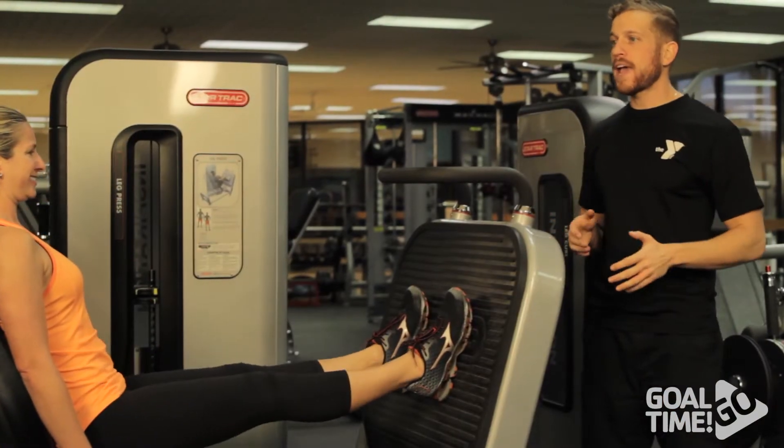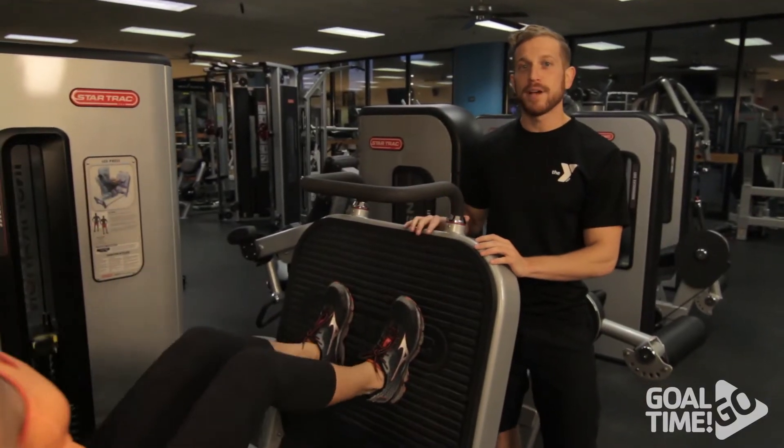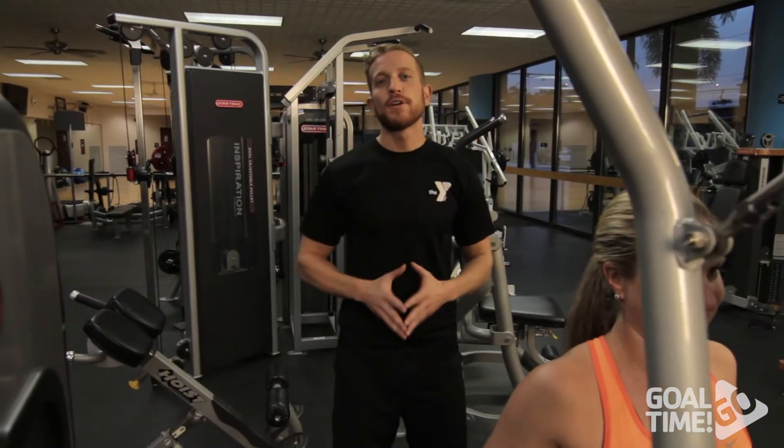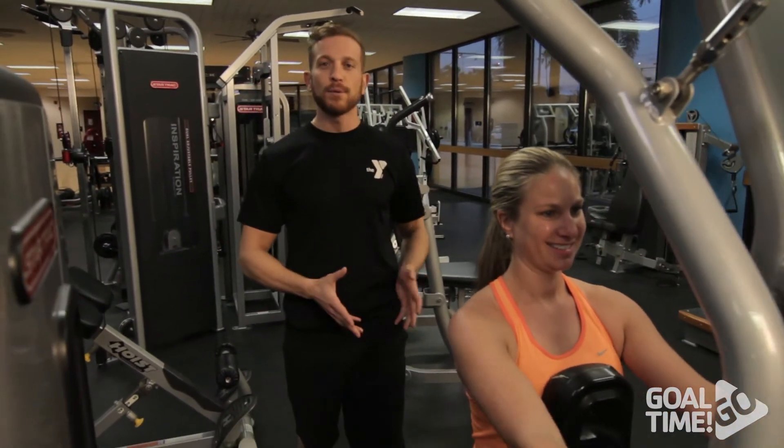The next exercise we're going to perform after the chest press is the leg press, and we're going to perform 15 reps on this machine. The next machine we're going to use after the leg press is the seated row.